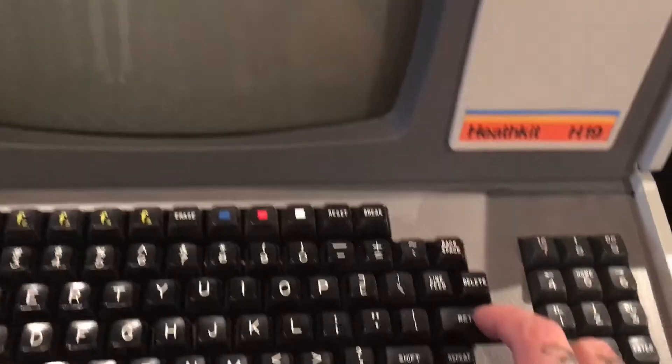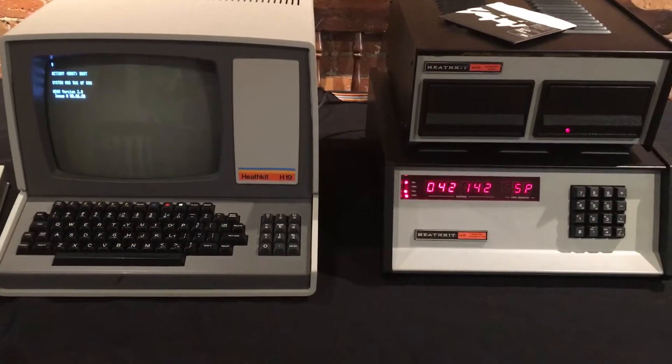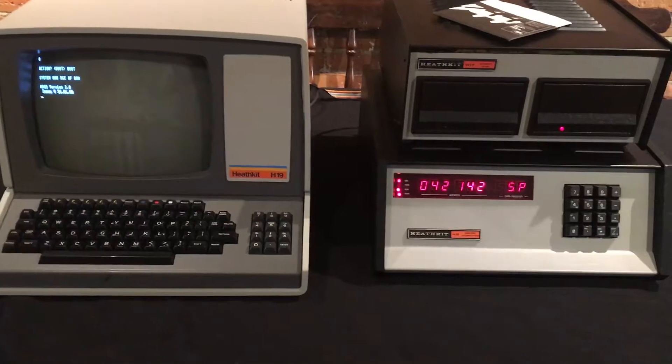You'll see that it's asking me whether I want to boot. I'll press enter. And now it's asking me for the time.